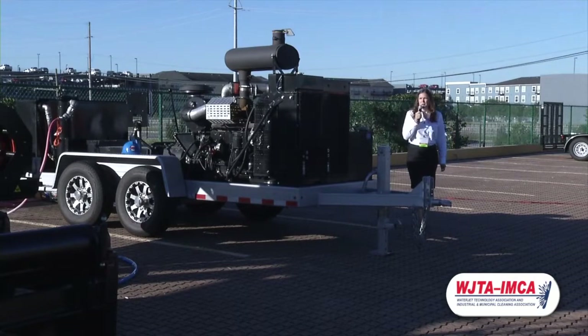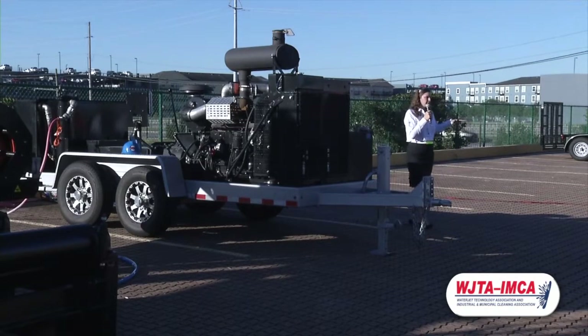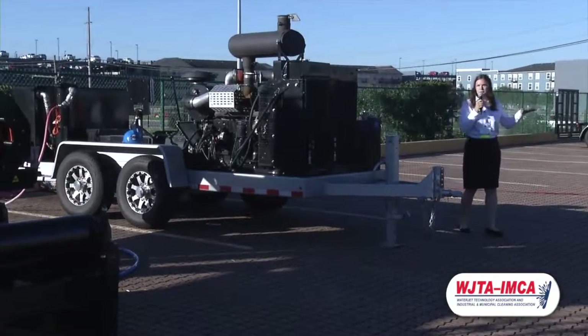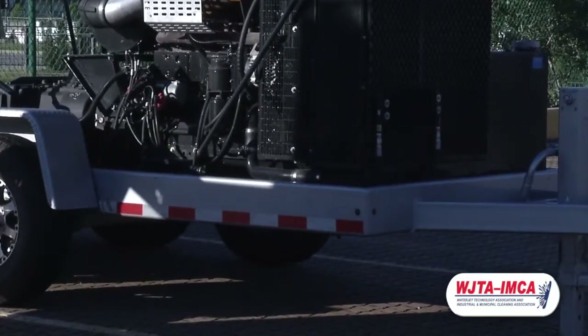The other special thing about this pump is we sink our engine down into our trailer, which gives it a lower profile. This makes it a safer unit to tow around, and it also puts the center of gravity into the middle of the trailer.